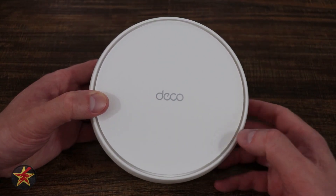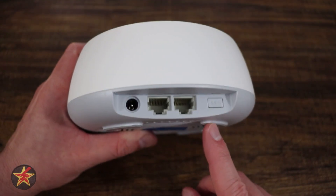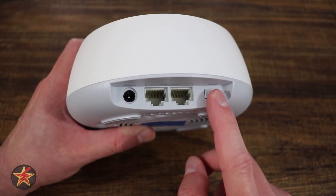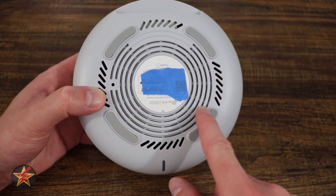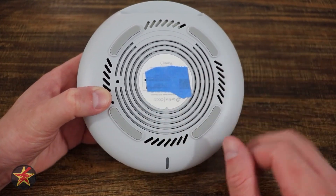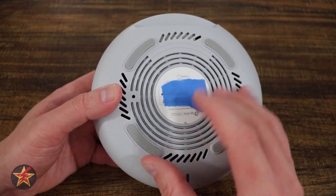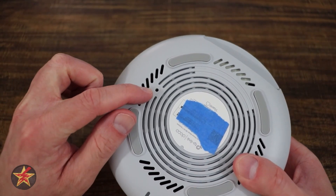On top there's Deco branding, and on the front a small status light. The back has a dedicated DC power port, two 2.5 Gbps Ethernet ports, and a WPS setup button. The bottom has plenty of ventilation cutouts to dissipate heat — I measured about 116°F on the bottom and 101°F on top during normal use. There are also four rubber foot pads to prevent slipping and a small pin reset button.